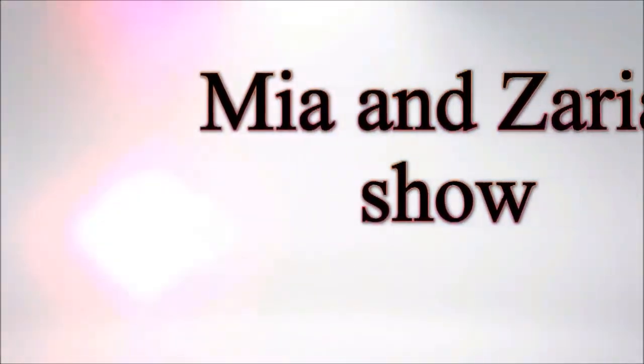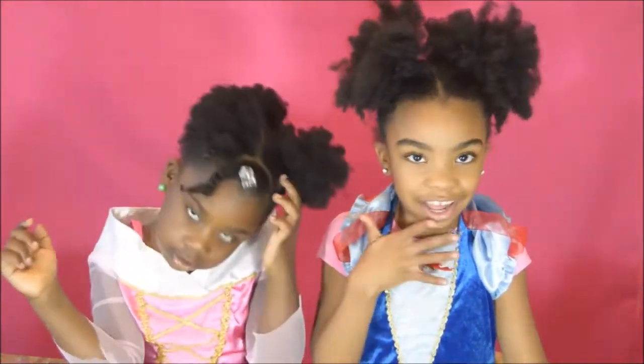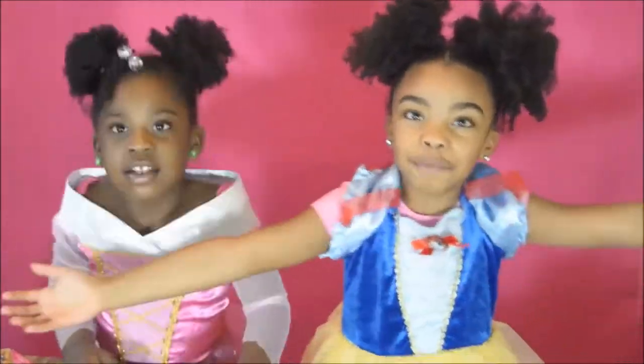The Mia and Zaria show! We do fun stuff! Hey guys! I'm Sleeping Beauty and I'm Snow White, and today we're going to be reviewing some dolls. Just kidding! I'm Zaria and I'm Mia, and welcome back to Kids Play Zones!